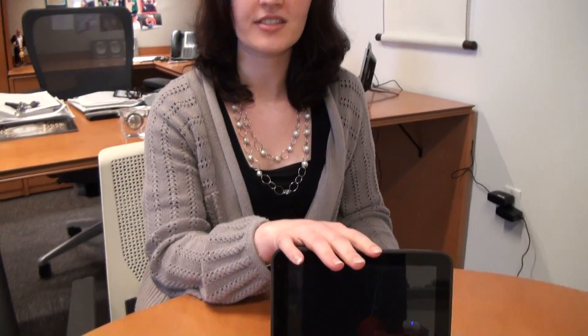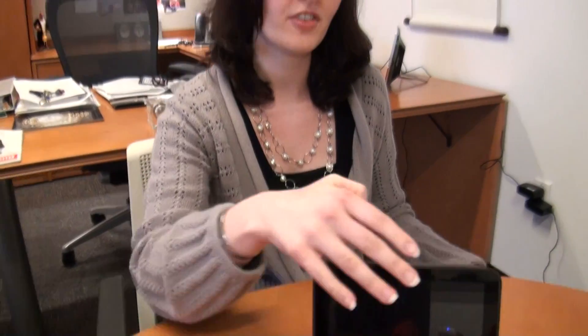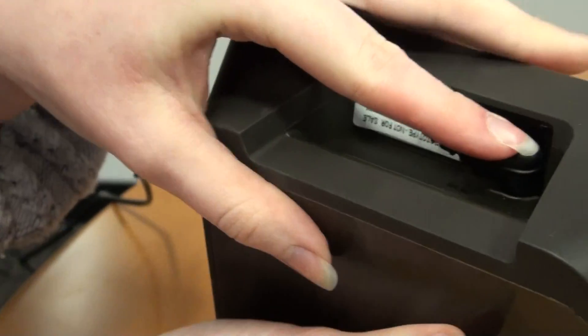So I've just taken Dash out of the box, I've removed the protective film covering that's over the screen, and now I've got this cord already plugged in, but I'm going to insert it here, which will start up the unit.